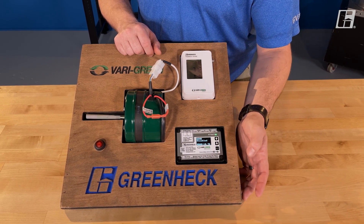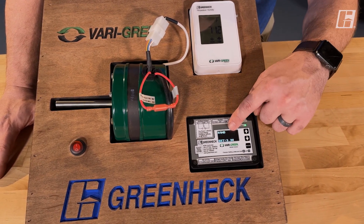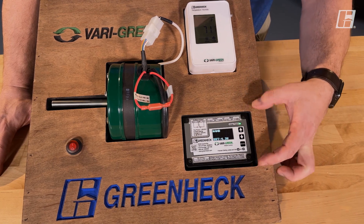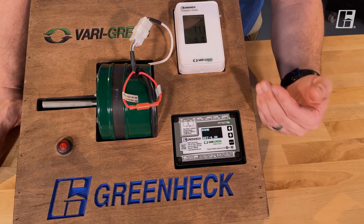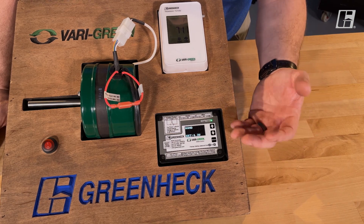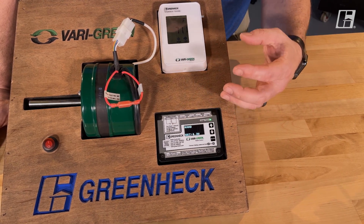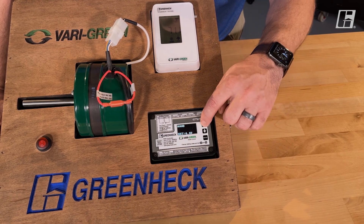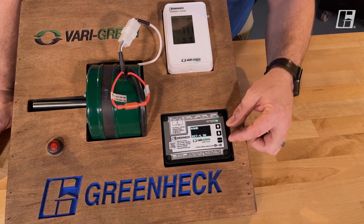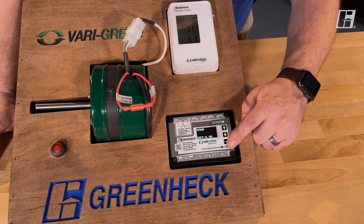The next mode is hand mode. Hand mode is used to start and stop right here — hand means run. You can set your speed in this mode as well. If this HOA device was your end-user interface and you're going into the closet and you want it to run, you simply put it in hand mode. Pressing mode again puts it into off mode and it stops running. Hand mode is also useful for balancing the system to find your exact set point, or if you want to ignore the auto part and use it as a kind of manual override, running at that speed until you change your setup.